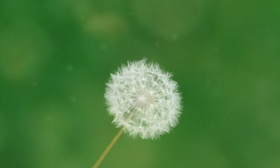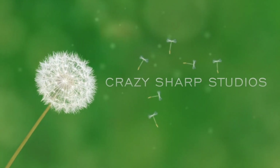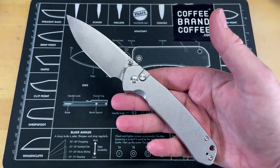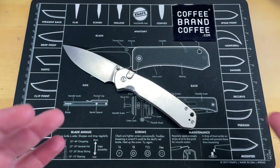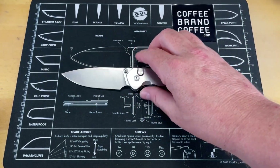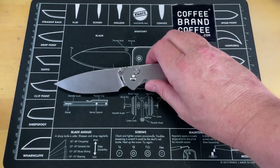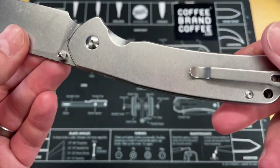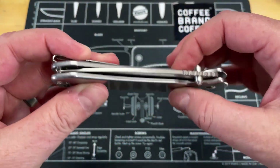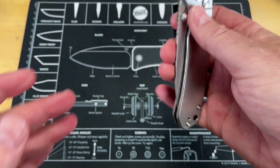Big shout out to CJRB for taking some risks and providing us with this. Let's take a look at it from above. This is the CJRB Large Pyrite — I was calling it the Pyrite XL in the unboxing video, but I think it deserves the moniker of XL. This is done in ARRPM 9 steel with a steel button lock and steel scales. Deep carry pocket clip. This thing is great.